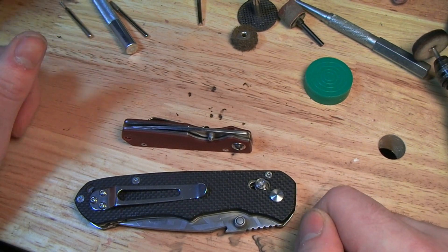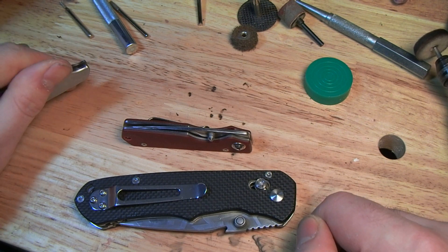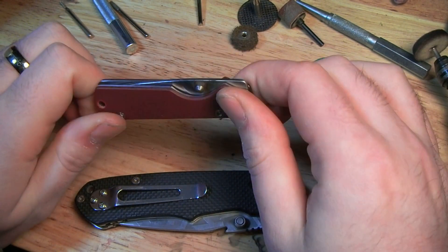Hey YouTube, Jobin here. I've got a couple new acid etching experiments I wanted to share with you folks. The first one is this little Sanrenmu 605.